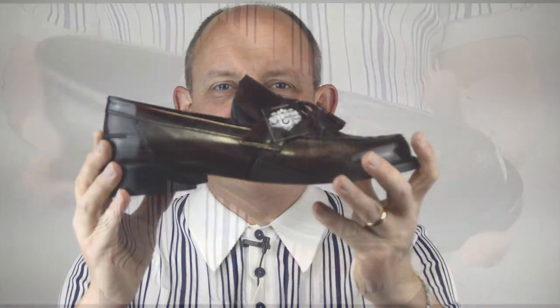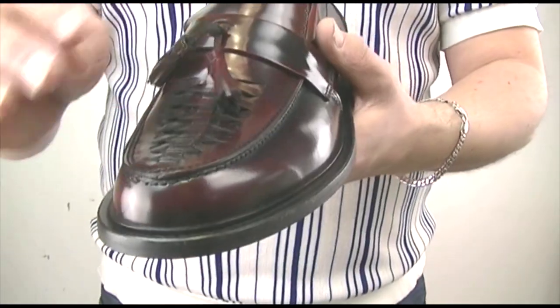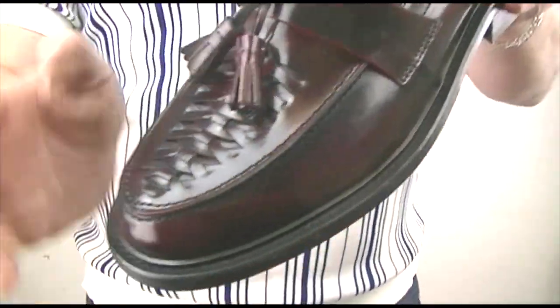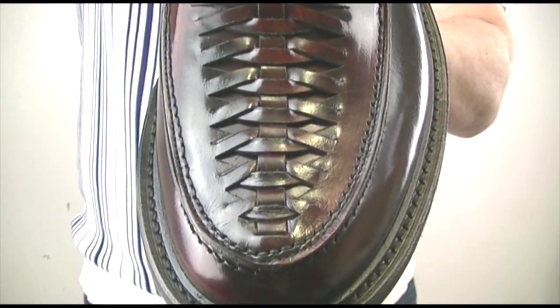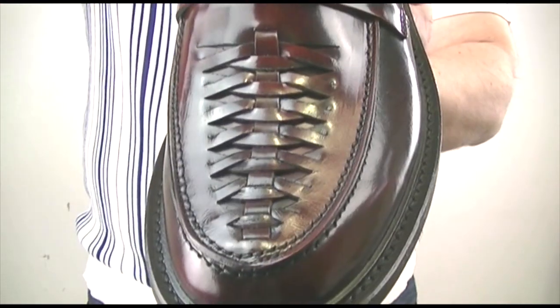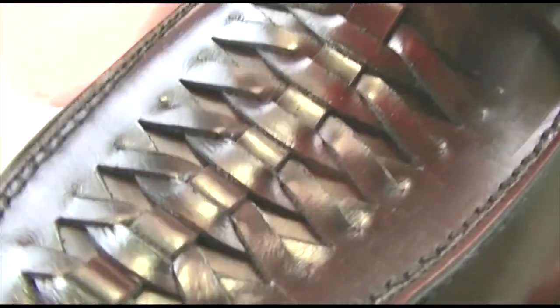Here we have the All-Nighter, which is exclusive to us. What I wanted to draw your attention to — let me just get rid of the tassels so you can see it in the close-up — is the weaved front. It's not a punched compressed front; it's a proper weave.